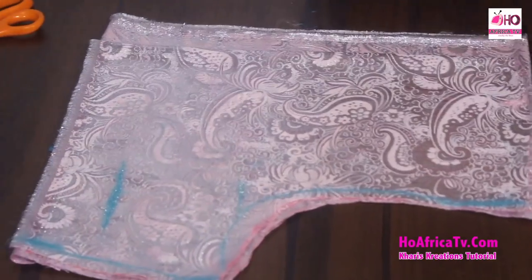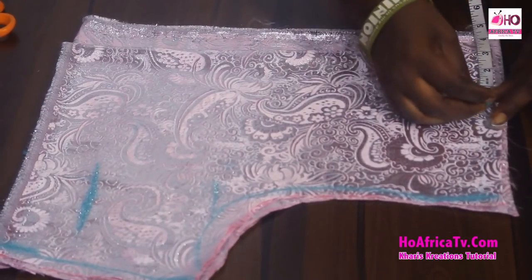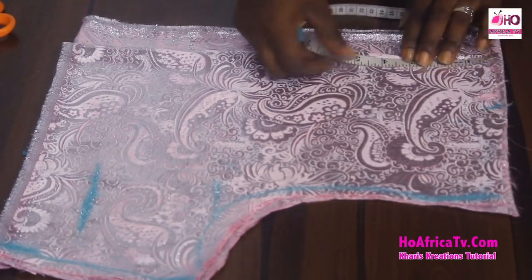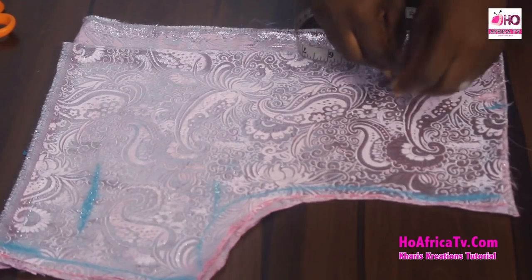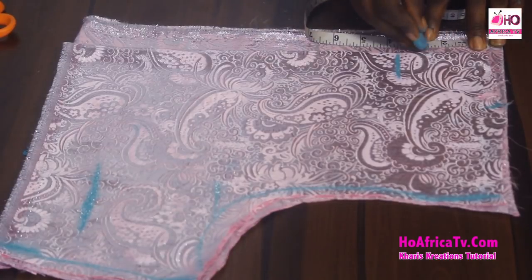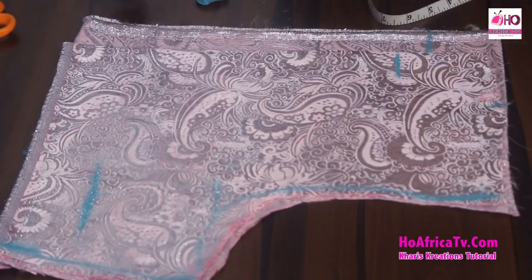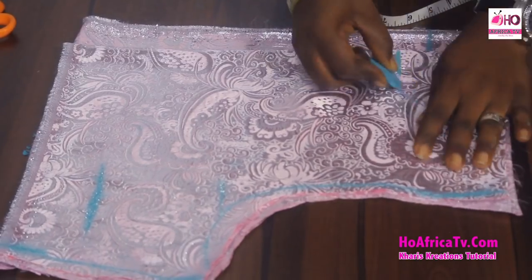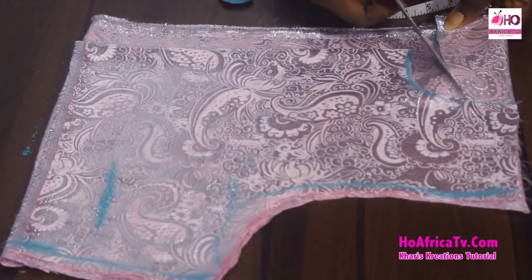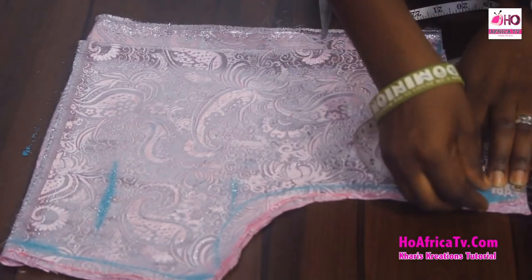Next is the neck design. I have a wideness of 3 inches. On the front I have a depth of 3.5 inches, and on the back I have a depth of 2.5 inches. I'm bringing out a round shape, and I'm going to slant the shoulder by one inch.